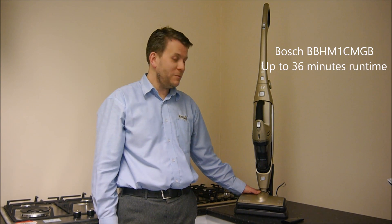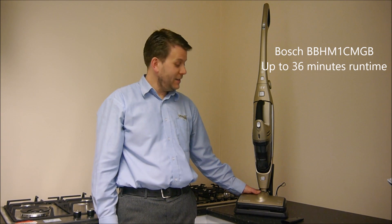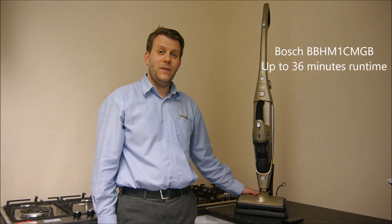This is the Bosch BBH-M1C-MGB. It's an 18V cordless vacuum cleaner, and it has a maximum run time of up to 36 minutes.